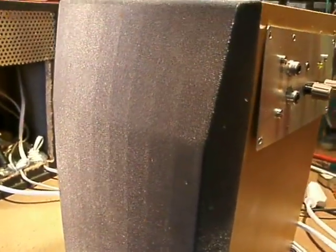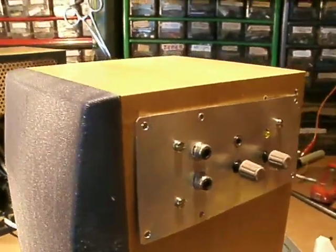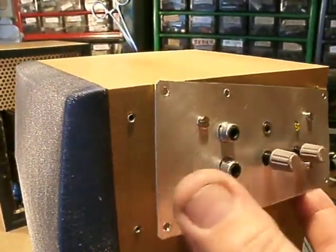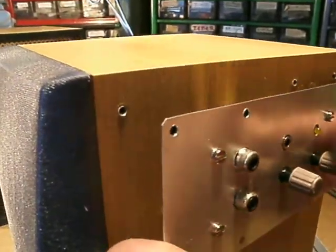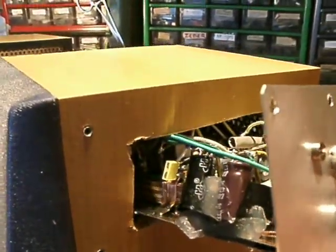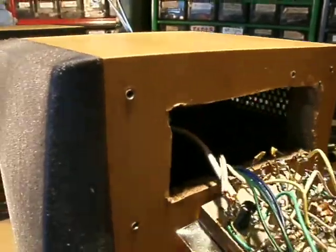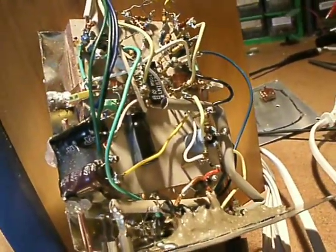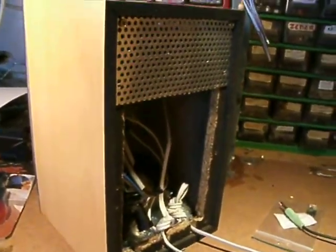Preferably from wood. In one of the boxes you mount the amplifier — this is the amplifier, a stereo amplifier made with a chip. And in the other box you build the power supply.